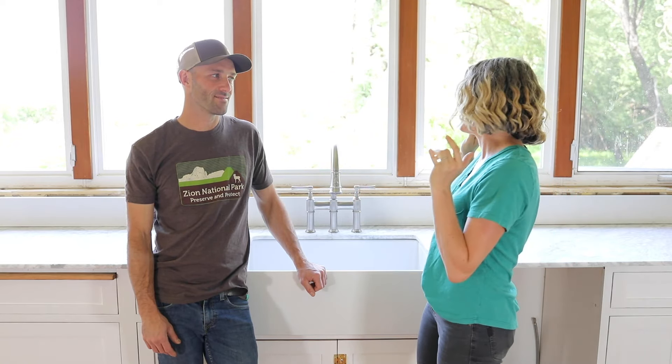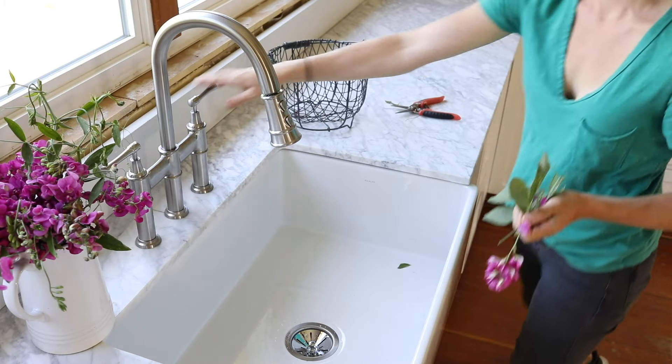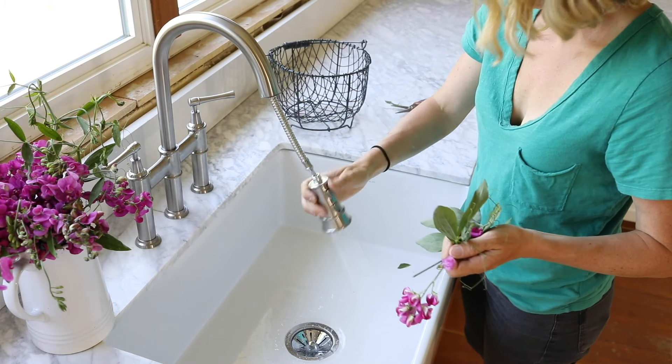We've made lots of progress this week in our kitchen, and the biggest thing is getting the sink and faucet in. All of a sudden we can use this kitchen again, which is pretty amazing. It's been a big push to get some functionality back in here. We've been doing dishes in the bathroom sink, which is not very fun. This is going to be really nice — and it's a really awesome sink.